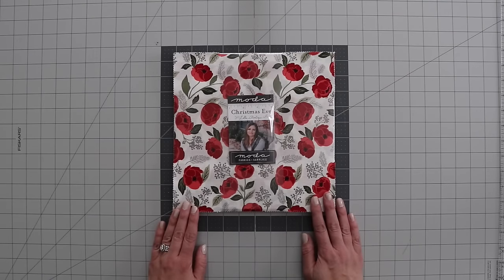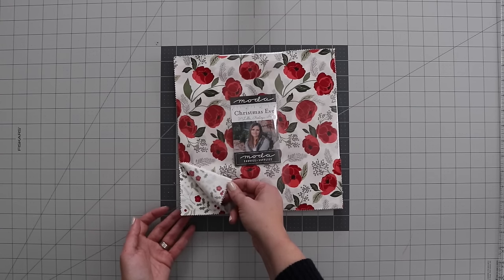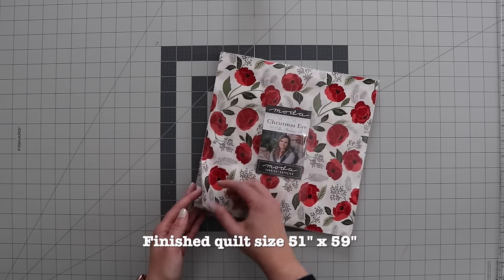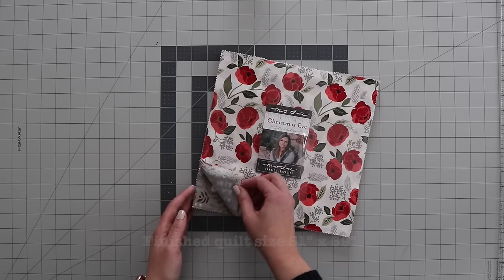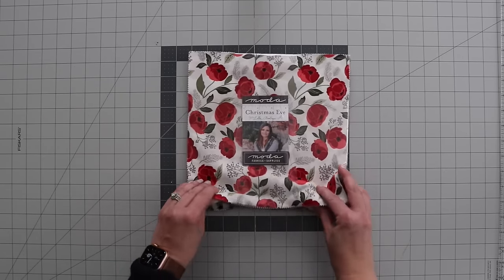The fabric that I'm using today is from the Christmas Eve collection from Loa Boutique, and you just need one layer cake for the top. I just love this collection because although it's Christmas, it's got some grays in it that make it a little more universal, so I can use it a little bit longer than just the holiday season.